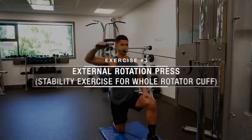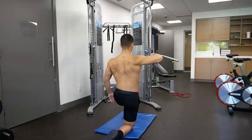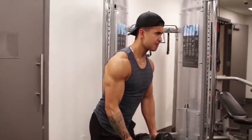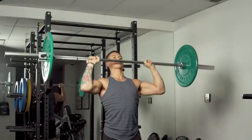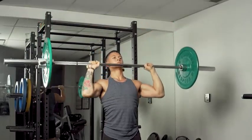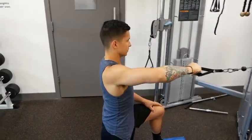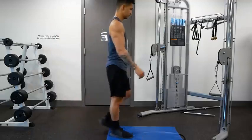For the last exercise, we're going to move on to something called the external rotation press, which is going to challenge and strengthen all four rotator cuff muscles to a certain degree. While the prior two exercises are great at strengthening the various rotator cuff muscles, many of the movements lifters perform in the gym take place above shoulder height — in positions where the shoulder joint becomes more vulnerable to instability and injury. Therefore it's vital to include this exercise to enhance your shoulder stability by training the rotator cuff muscles in a more functional manner.